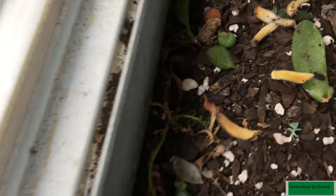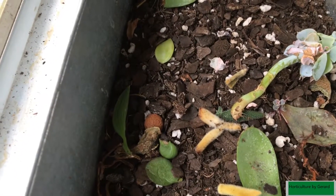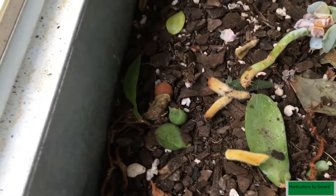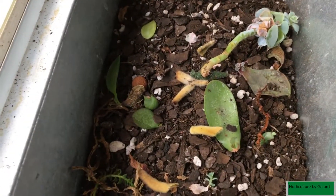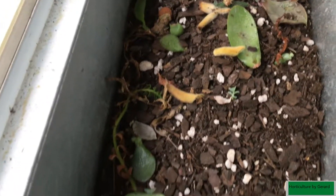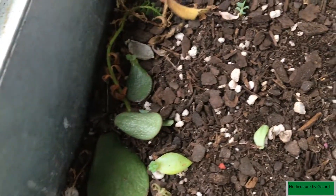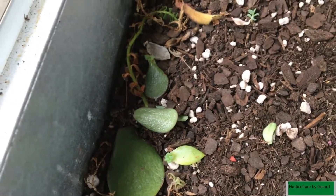Cute little guy there. And that's my string of pearls — it's outside right now, I'm bringing it back. We're going to do a video on that. It did horribly inside; I don't think it was getting enough light or water. But I left it outside and let nature do its thing, and she's coming back slowly but surely.